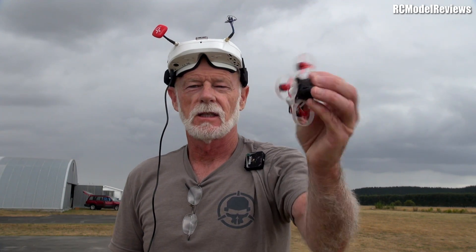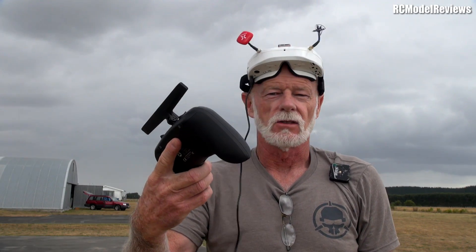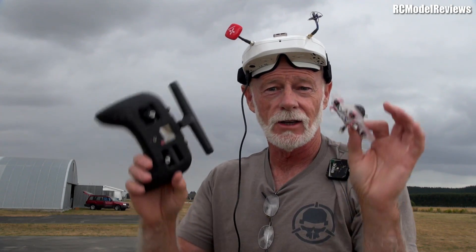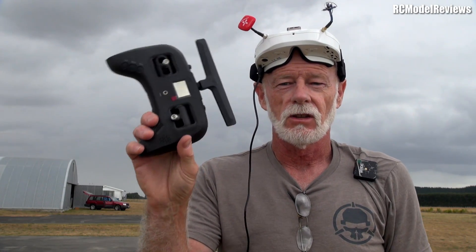G'day and welcome back to the channel today. I'm going to fly this — the Mobula 6. It's a 2.4 gigahertz bind-and-fly micro whoop with a FrSky compatible receiver. I'm going to fly this with the Tango 2 from TBS. But this is 2.4 gigs and that's 915 megahertz. How am I going to do that? Stay tuned and you'll find out, and you'll find out how you can do it too, because I know a lot of you have got these little tiny whoops on 2.4 and you'd love to use the Tango — for good reason, it's really nice.